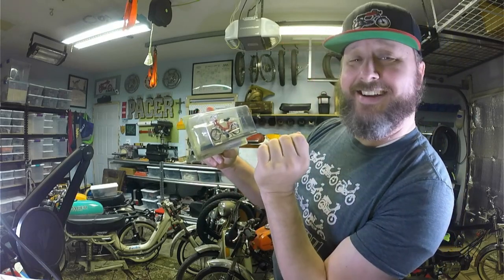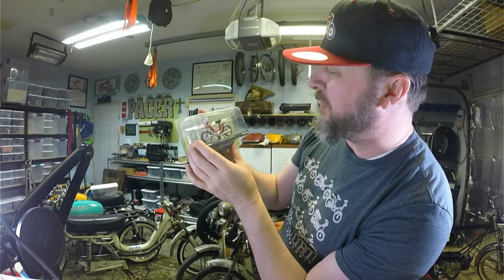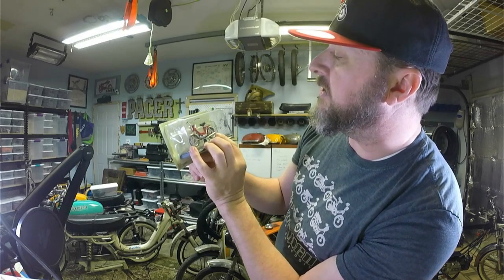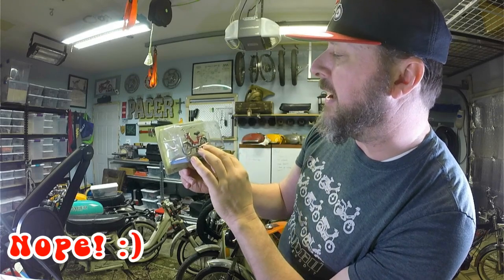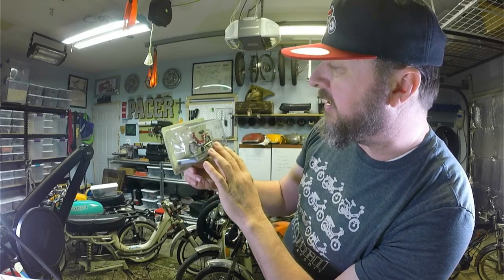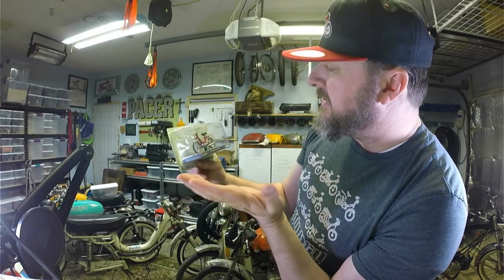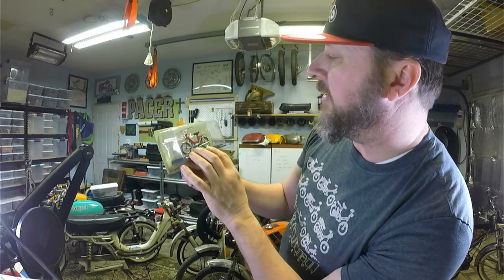We do have beautiful spoke wheels, and the engine — I'm not sure what kind it is. It could be a Minarelli kick, I'm guessing, or could be a Demm. I'm going to go with Minarelli kick. A little bit different from my bikes.